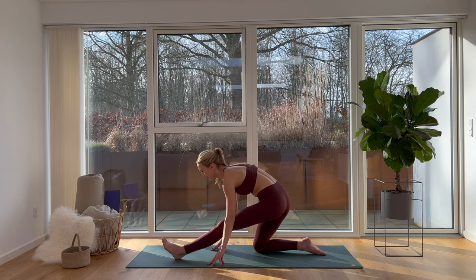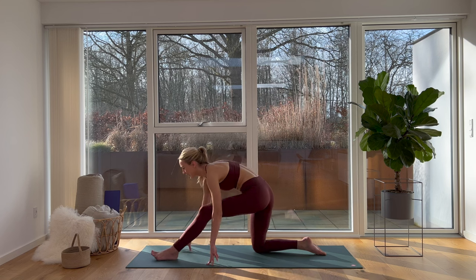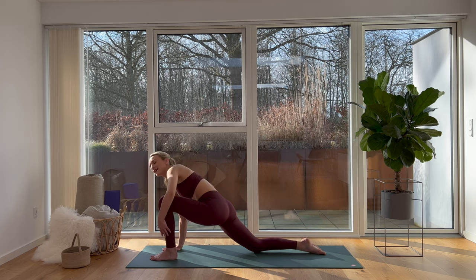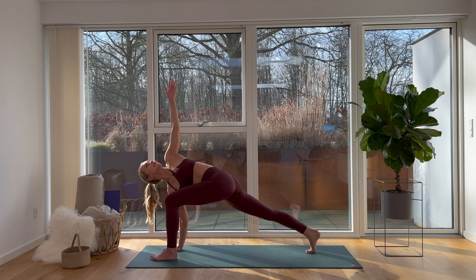Deep breathing here. Breathing deeply and slowly helps us to relax, to remind our muscles that in order for them to be really soft, we need to relax as much as possible. On your next inhale we move back — place your right palm on your yoga mat and slowly reach your left fingertips up, pointing towards the sky. If you want to, you can lift your right knee off your yoga mat. Look towards your left thumb. Deep breathing.